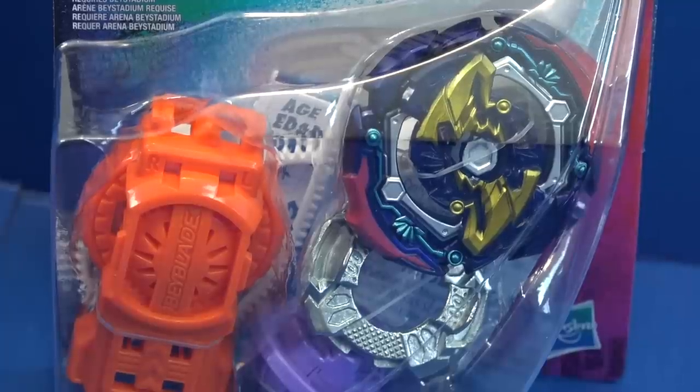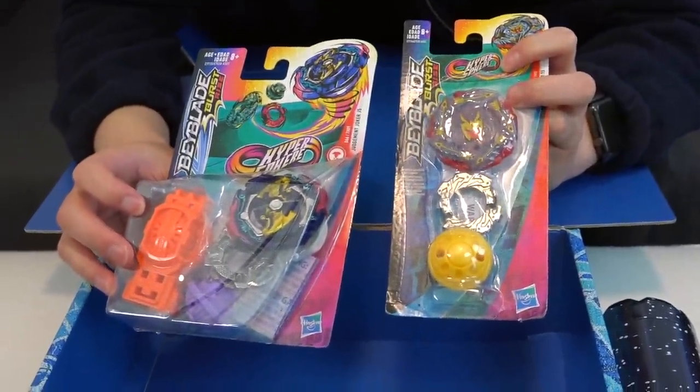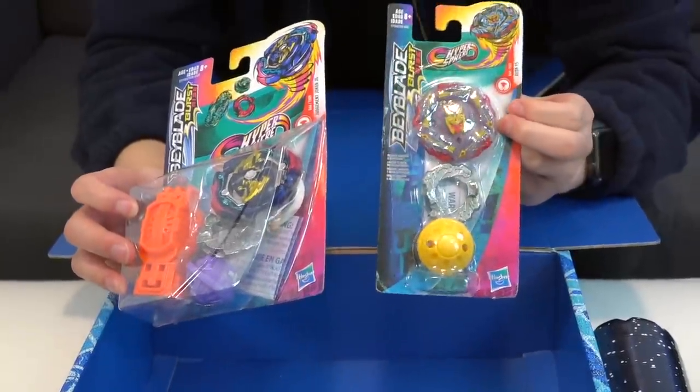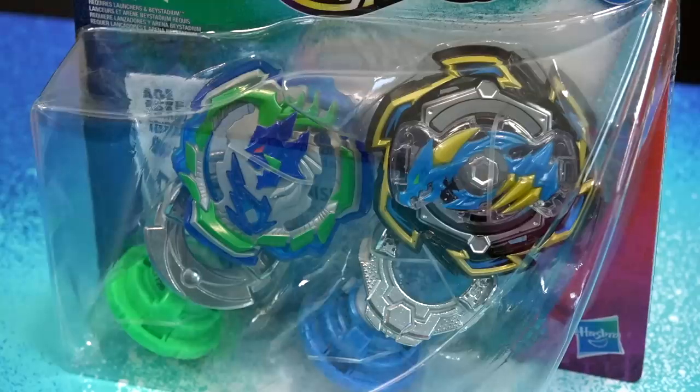So we already unboxed Joker J5, but we didn't do a Reuter R5 unboxing. I remember during test battles I'd say 'why don't we use Reuter R4?' and Brendan would always say no — use Judge and Joker instead. It's not bad though, guys. Tell us in the comments what you think of Reuter R5.